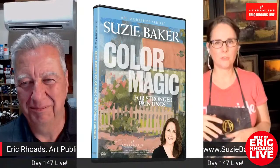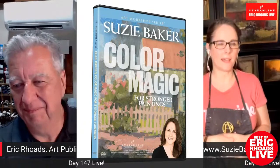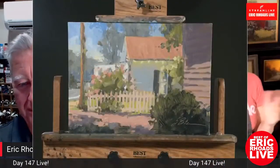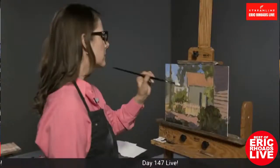Suzy and Eric mention their collaboration, the video 'Color Magic' — originally Suzy wanted to call it 'Color Theory for Plein Air Painters' but Eric said nobody would buy that title. Color Magic gives you the whole first day of Suzy's workshop: color, color theory, value, mixing color, light primary and secondary light sources. It's available at lilyartvideo.com — a whole lot of information packed in.